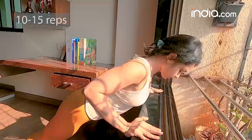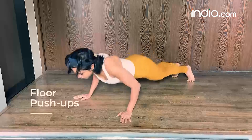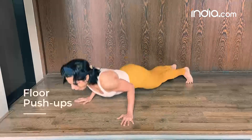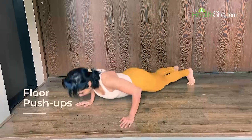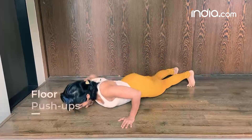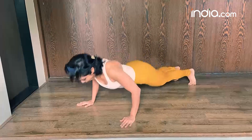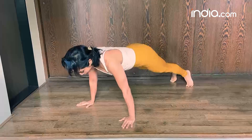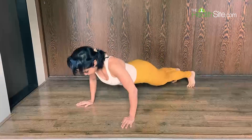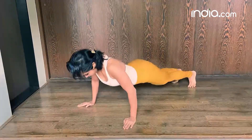Perform three to four sets of 15 to 20 repetitions and progress to the floor push-up. Place your feet shoulder-width apart or lesser. The elbows are at a 45-degree angle to the torso or lesser. The neck and spine are neutral. The back is neutral, and the glutes and abdominals are engaged. Breathe in when you go down and breathe out using your breath to come up.